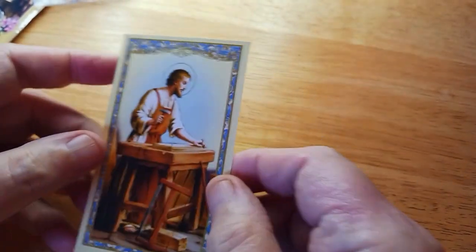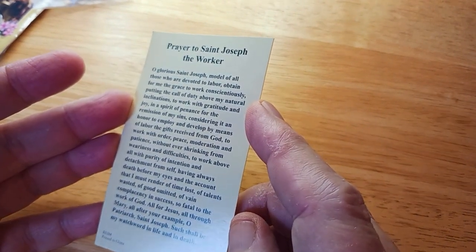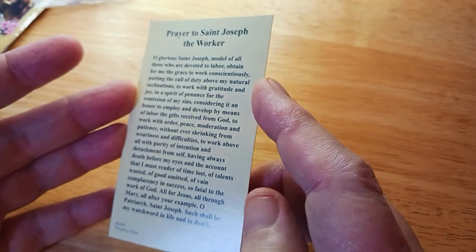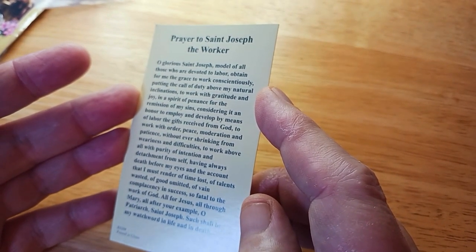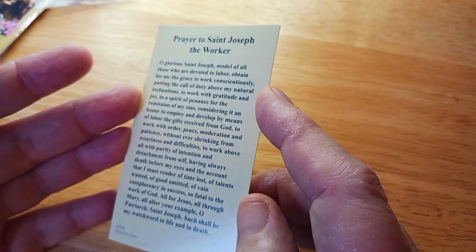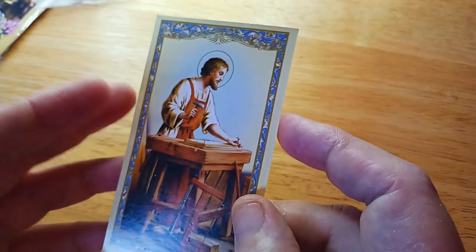Now here's one. It's a prayer to St. Joseph the Worker, and you can just read it if you want. I used to look at these at the fair too — there was a place that had these little saint cards and stuff. So there's that.